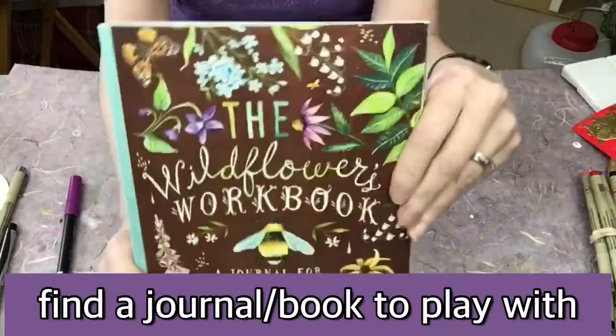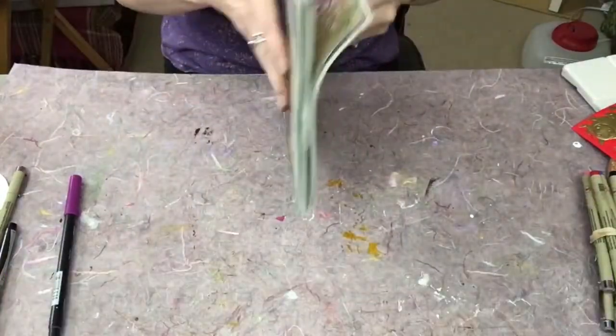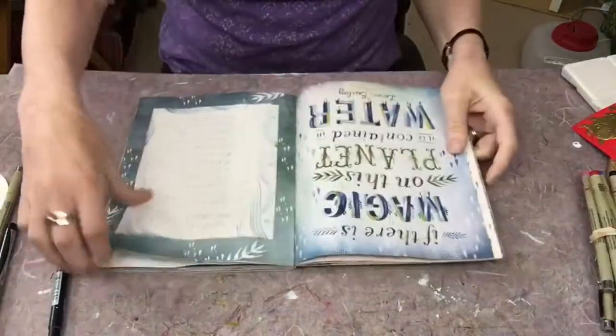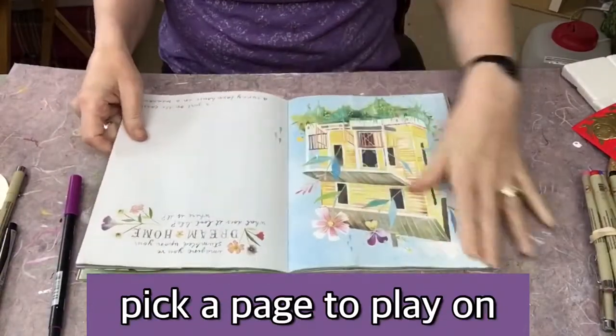Hello and welcome! First thing you're going to do is find a journal or book to play with. I have this really fabulous one — I love the pages inside. So I'm going to pick a page that I want to play on.